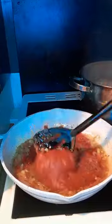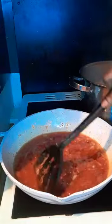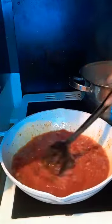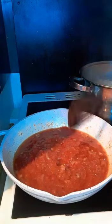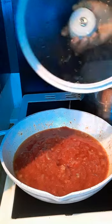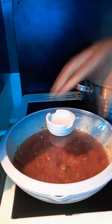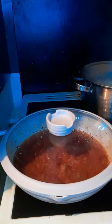They mix it together. Mmm, yummy. Let me cover it — cover it for 5 minutes before I add my egg and my prawns. Stay with me in the kitchen, thank you.